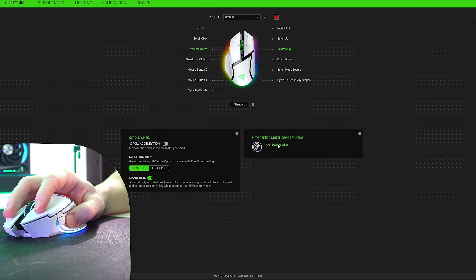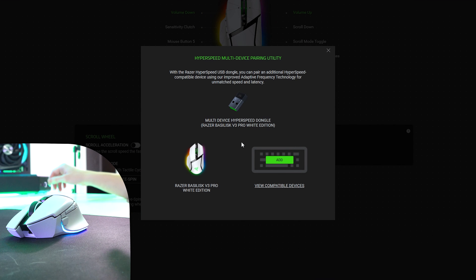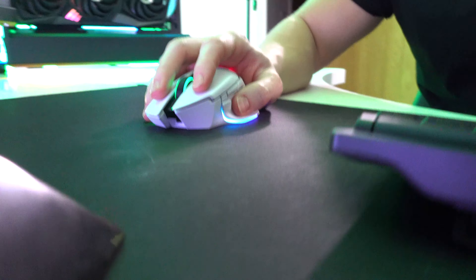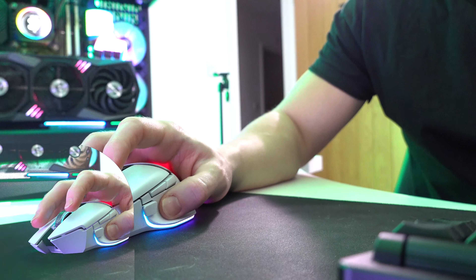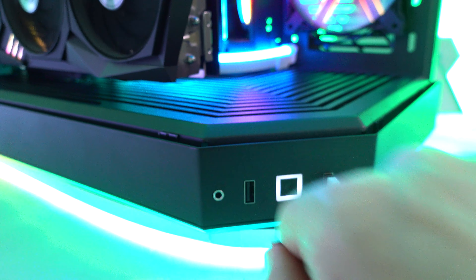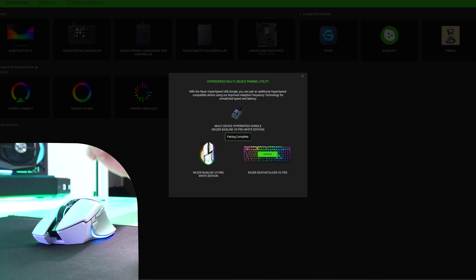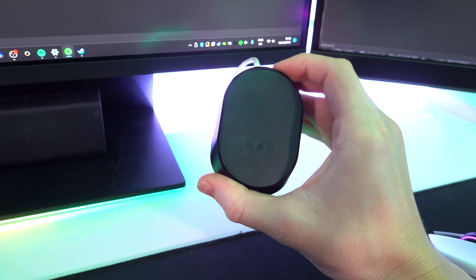Another handy feature is HyperSpeed multi-device pairing, which allows you to use one dongle for two devices. In my case I have a Razer wireless mouse and a Razer wireless keyboard. I press 'Add,' head over to the two USB dongles currently plugged in, unplug the keyboard one, and within the software it pairs both the mouse and keyboard to a single dongle — great if you're short on USB ports.